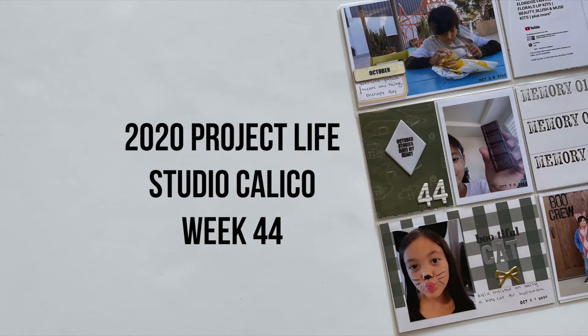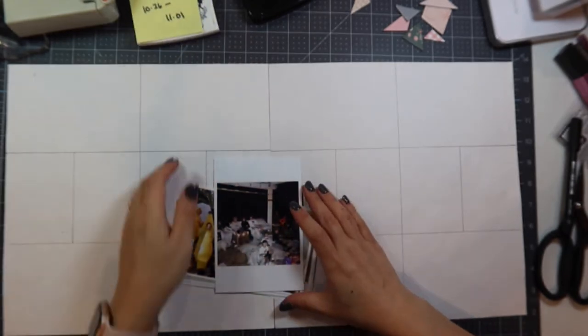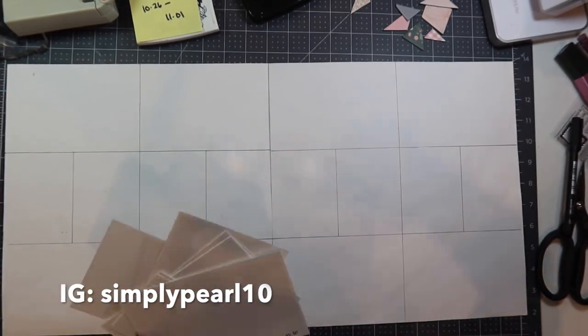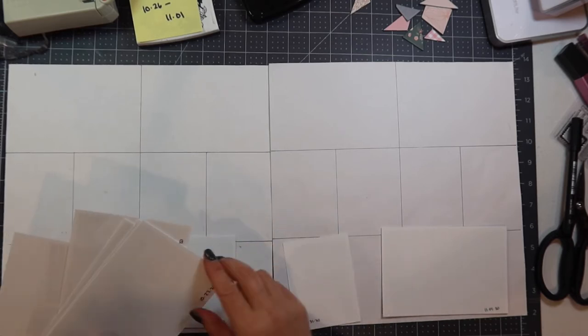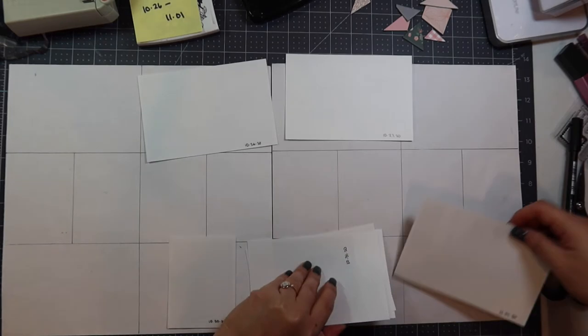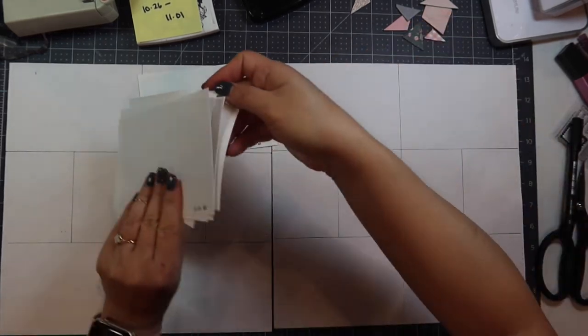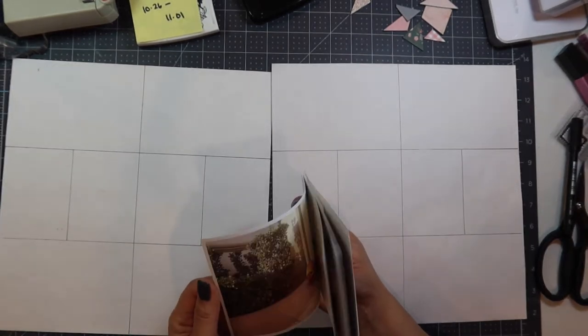Hi, this is Pearl and welcome to my channel. Today I have for you a process video of week 44 of my 2020 Project Life album. I did print out my photos using the Epson PM400 photo printer, which prints 4x6 as well as 5x7s, and this is such a convenient printer for me since I started printing at home.